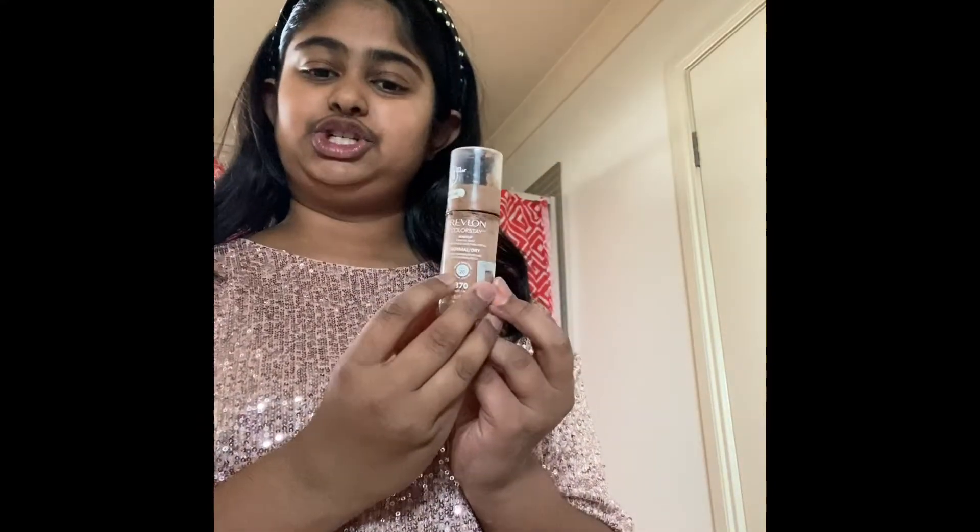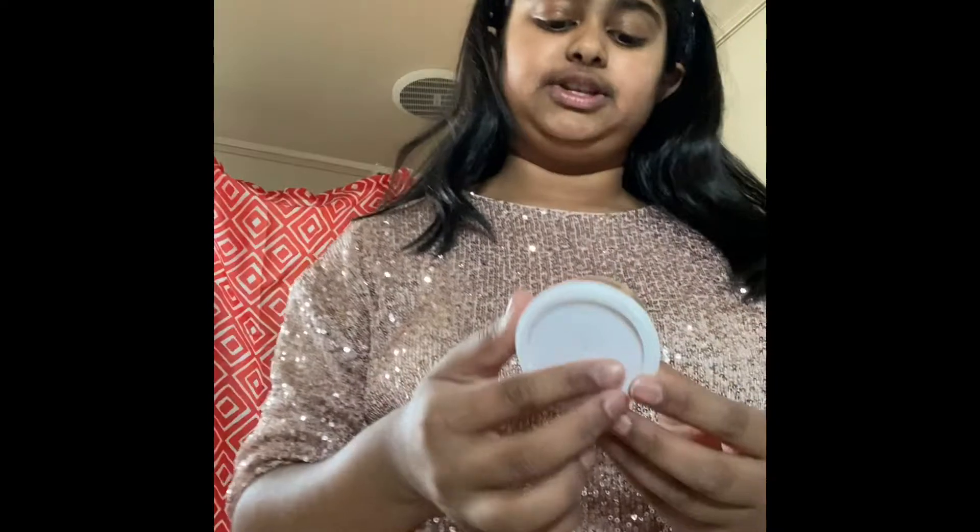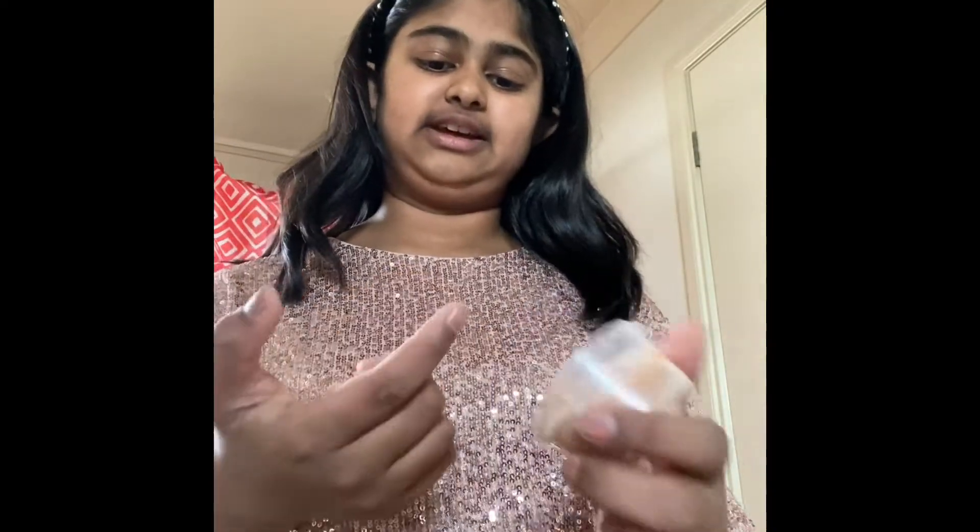First things first, let's get this foundation on. So I have this foundation I use and this is a makeup that anyone can do. It's kind of natural. I'm not doing a heavy makeup, but if you want the heavy makeup for like parties or something, make sure to comment down below and put hashtag party makeup. So I'm gonna use this shade but it's a bit dark for me. What I'm going to do is I have this cream and I mixed it with this foundation, and not only is it a lighter color now but it's also good for my skin instead of having regular foundation.